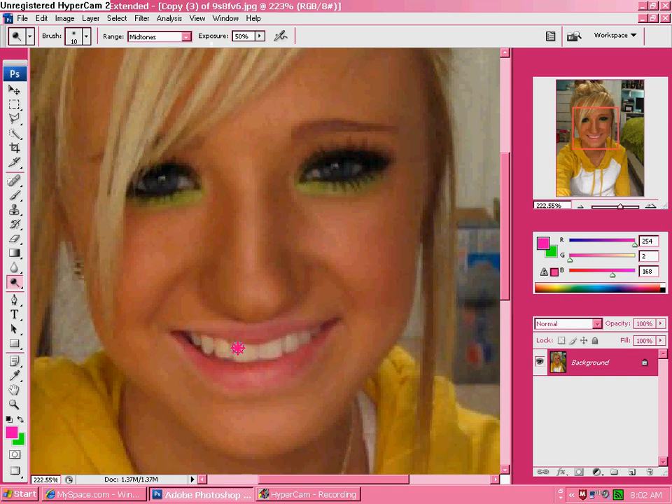Now just go down your teeth one stroke at a time and see the results. It makes your teeth so much brighter. And if you really want a dramatic change, you can change the exposure to something bigger.